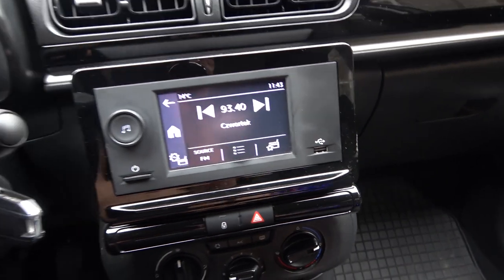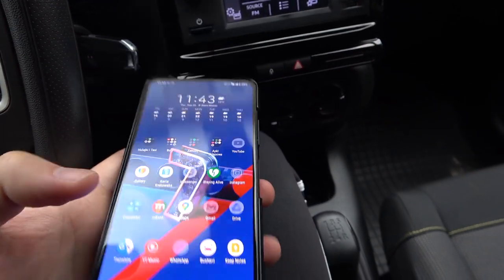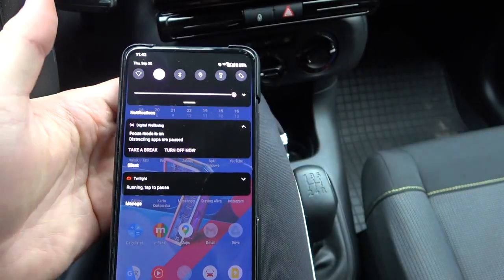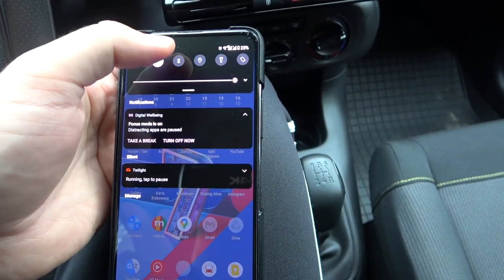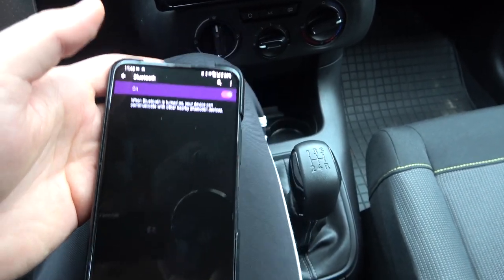First, I'm going to grab my smartphone. All we have to do is simply open the Bluetooth settings on our smartphone. We can do this by sliding down the notification bar from the upper section of the screen, and then you have to enable Bluetooth, just like that.